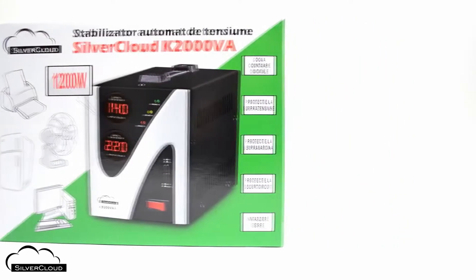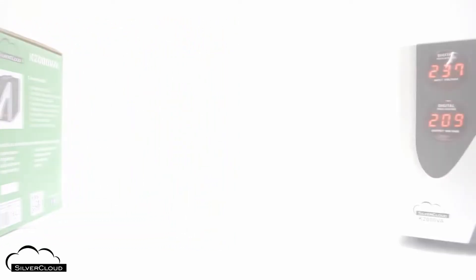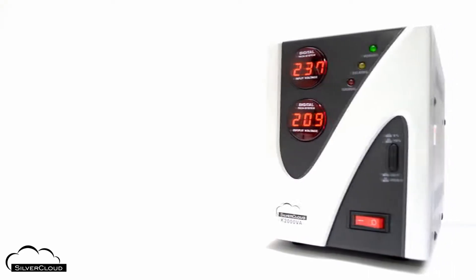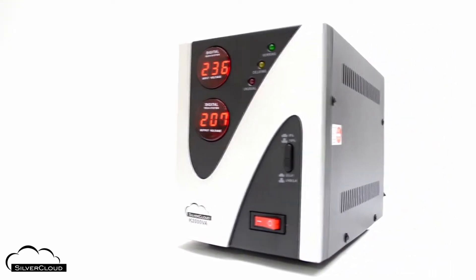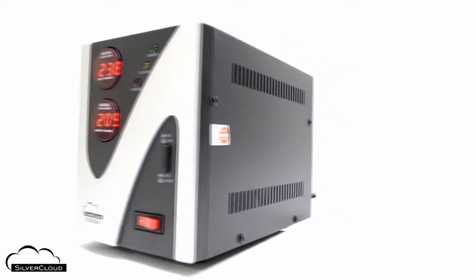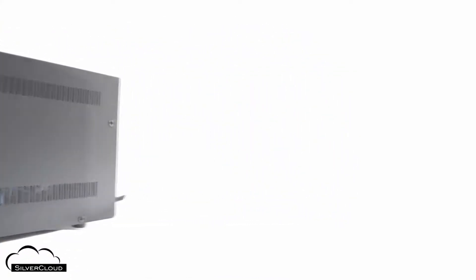The SilverCloud K2000VA Automatic Voltage Stabilizer can be used to power electronic devices that consume up to 1200W. It is powered by a voltage that can vary between 114 and 260V.